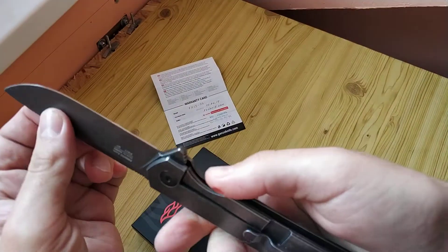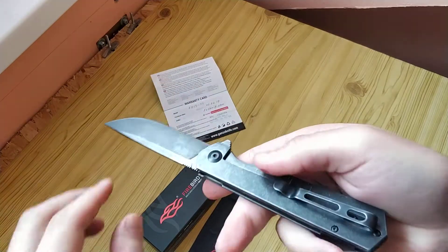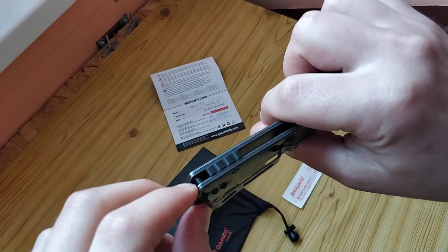Hair lock. Clip. Place for hand bracelet.